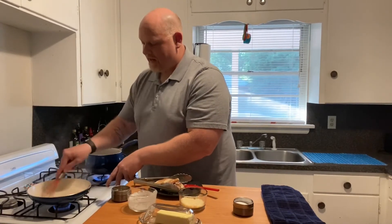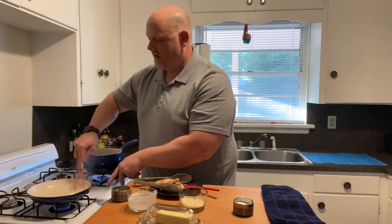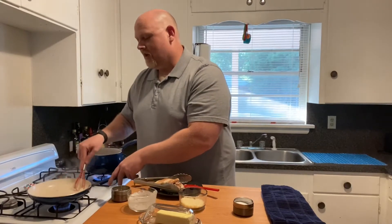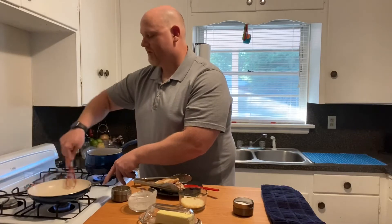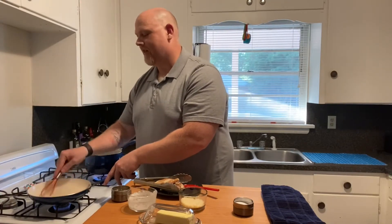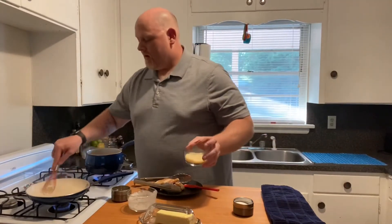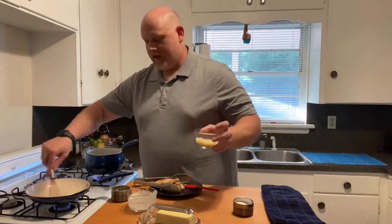We're whisking this together now. As that butter and cream starts to come together and we get those little chicken bits off the bottom of the pan, you'll start to see it looks like kind of a white gravy. We don't have any flour in this — there's no flour used in alfredo, because what brings it together and thickens it is that heavy cream and about a quarter cup of freshly grated parmesan.